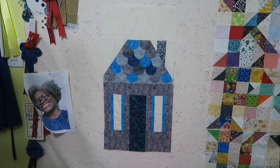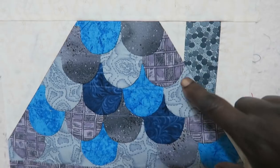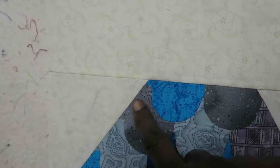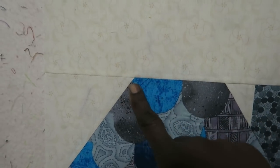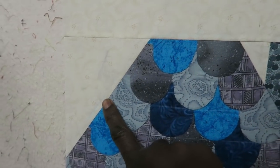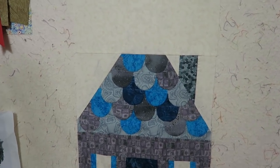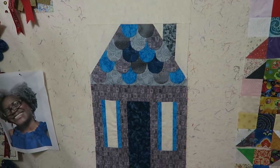Here is my completed block on my design wall. I have a few places where the raw edge is not actually in the seam, so I'm actually going to put a bird here — there's a bird on top of the house so I'm not worried about that. On this side it seems like it just didn't line up as well, so be careful of your sides when you're sewing your block together. I'll figure out something for that. I am going to fray check the areas to make sure that they don't fray, but I'll worry about those when I actually start doing the appliqué portion of the quilt.